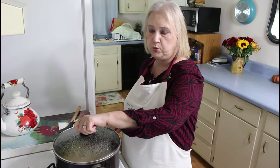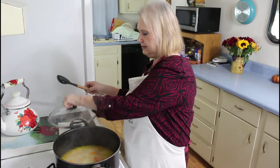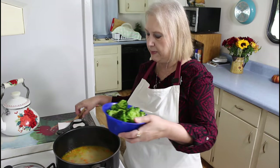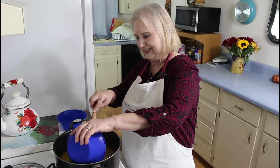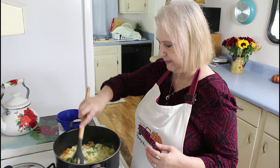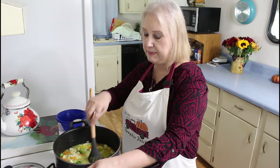My vegetables have been simmering for 20 minutes. Look at that steam — they smell really good. Now I'm going to be adding my broccoli and cauliflower. It was frozen and I let it thaw out, so I'm putting it in my soup. There we go, let's stir this up. I'm going to cook these for about 12 minutes, and then I'm going to come back and add my Velveeta cheese.